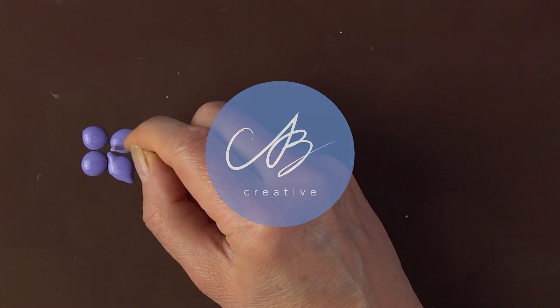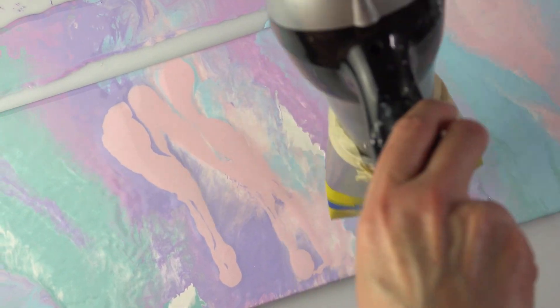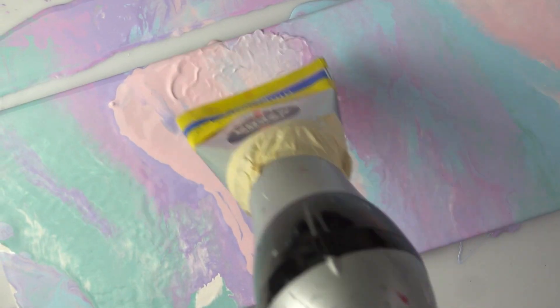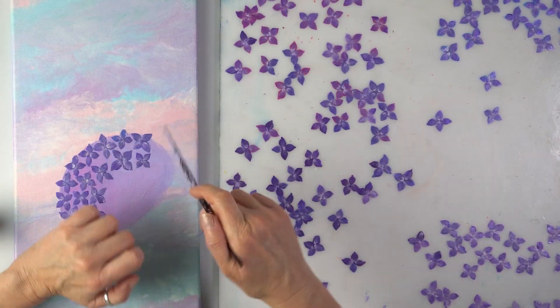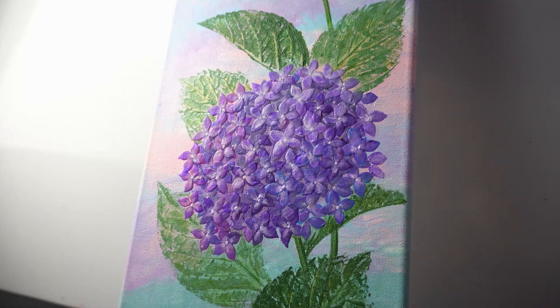Hello everyone! Today I'm really pushing myself to the limits to create these next level hydrangeas. These pouring techniques are actually easy and fun and I almost can't believe the results. Let's get right into it!